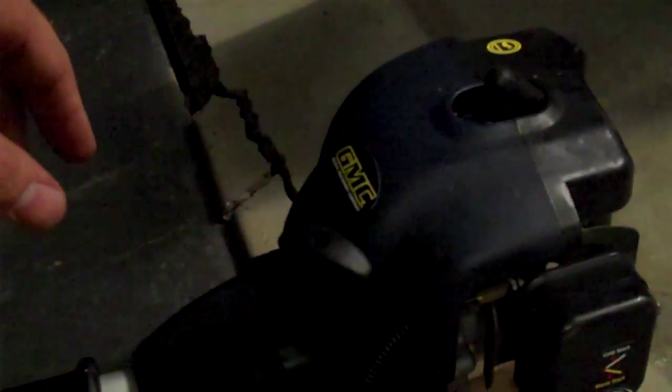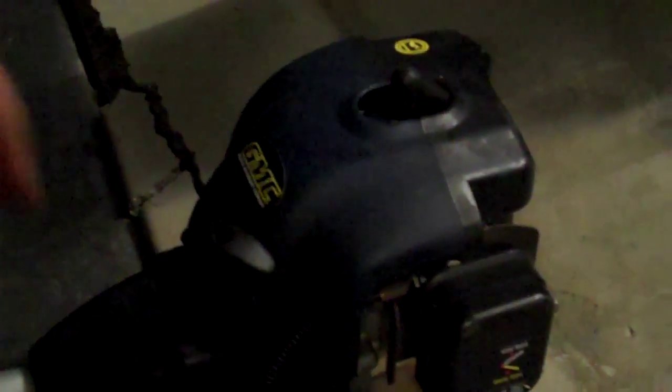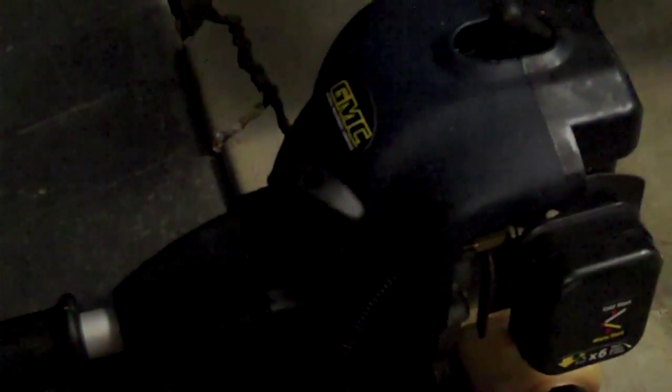Now we can actually start the thing first go — first pull of the cord. Which is a sensational record for this GMC whipper snipper. I've owned this thing for about five years and never in its life has it ever worked that good. Hopefully you should get at least another five more years out of it. I hope this helps someone. Cheers.